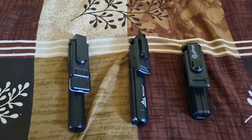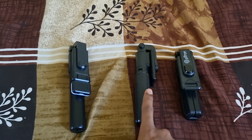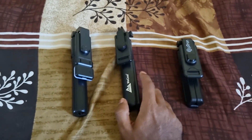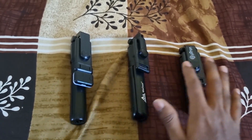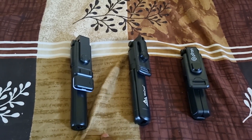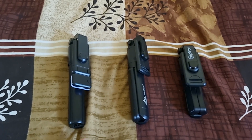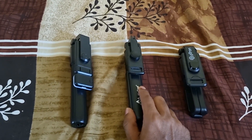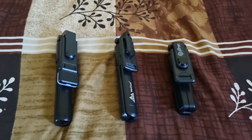Hey guys, welcome back to another video. Today we are going to compare three selfie sticks — the mini tripods that you get for your smartphone and GoPros. These can be used for vlogging and also taking selfies with your Bluetooth devices. All three come with Bluetooth. We're going to compare each of them, show you the differences, the price point, and the build quality, and make sure you spend your 400 to 600 rupees on something worth it.